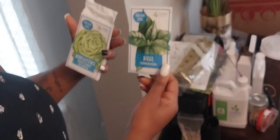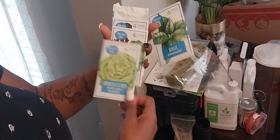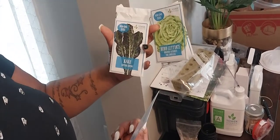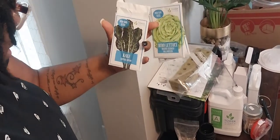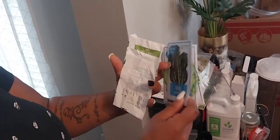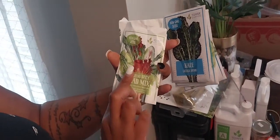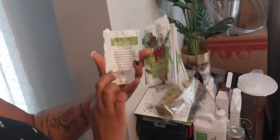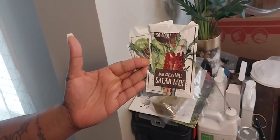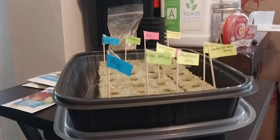So we're doing basil, bibb lettuce, kale, the baby green spicy salad mix, and the baby green mild salad mix. That's what we're going to be growing right now.